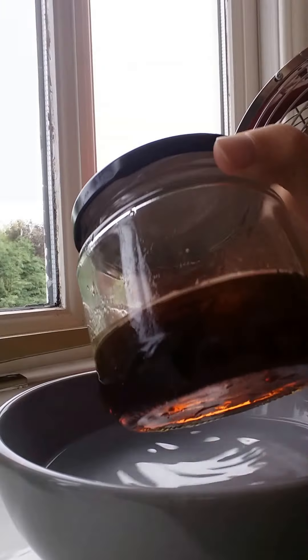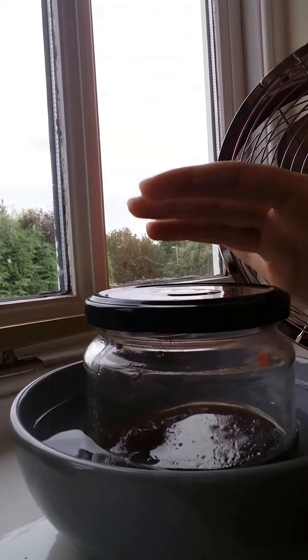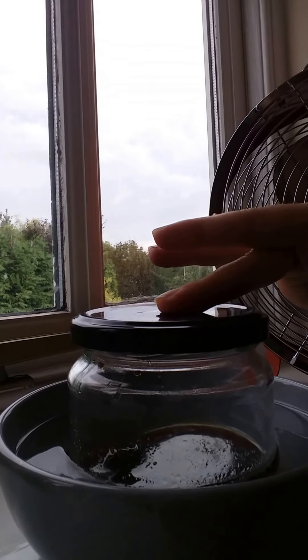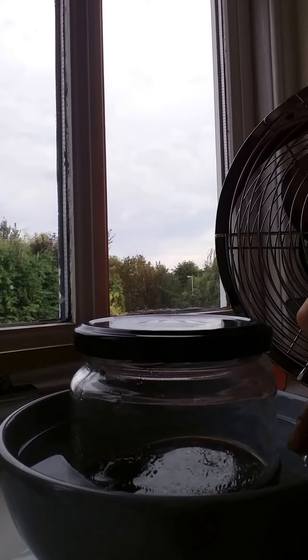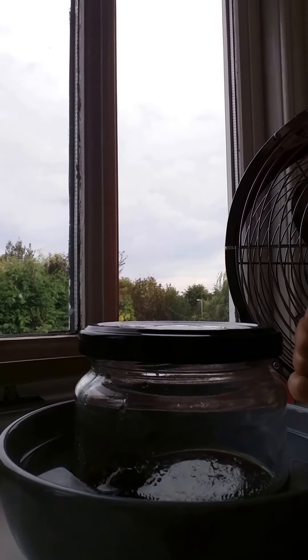This is my sugar wax. I put it in boiling water to warm it up a little bit. I made this beforehand — I'll put the recipe down below — but I think it's one cup of sugar, a quarter of a cup of lemon juice, and a quarter of a cup of water. Then you just boil until it starts to turn a brownie colour, take it off, and store it. It'll store for about two to three months.